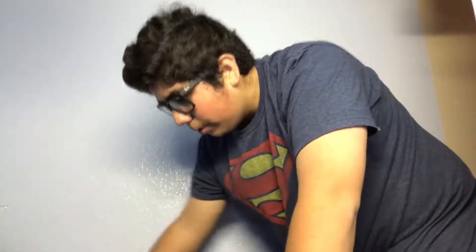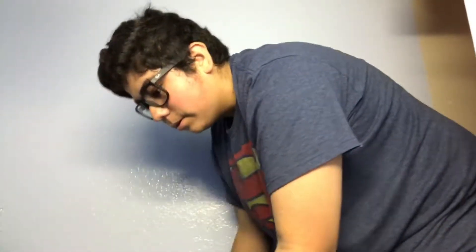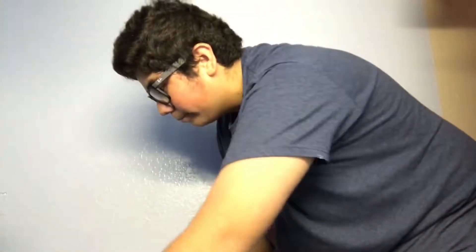Okay guys, so this is what we're going to be doing now. We're here at this part where we have to actually install the actual backrest.